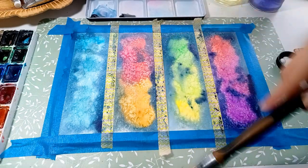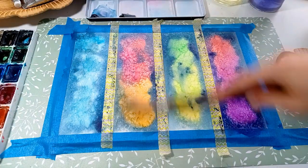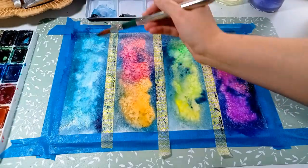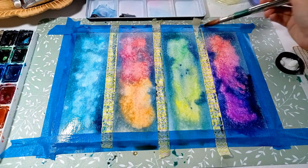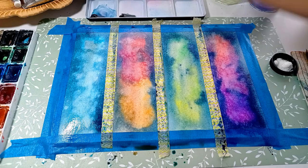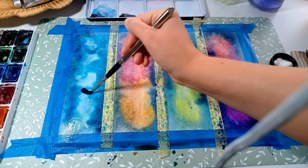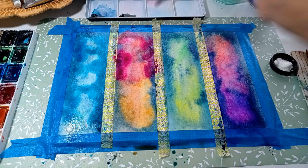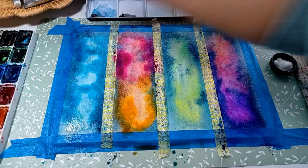At the end, if you're not sure, just use the hairdryer. Now it's time for our second layer — I pre-wet the surface again, this time for all the segments. I'm adding more colors on top of the first layer. Just be careful not to cover the whole middle area — we want the first layer to shine through, as it is where the light is coming from.